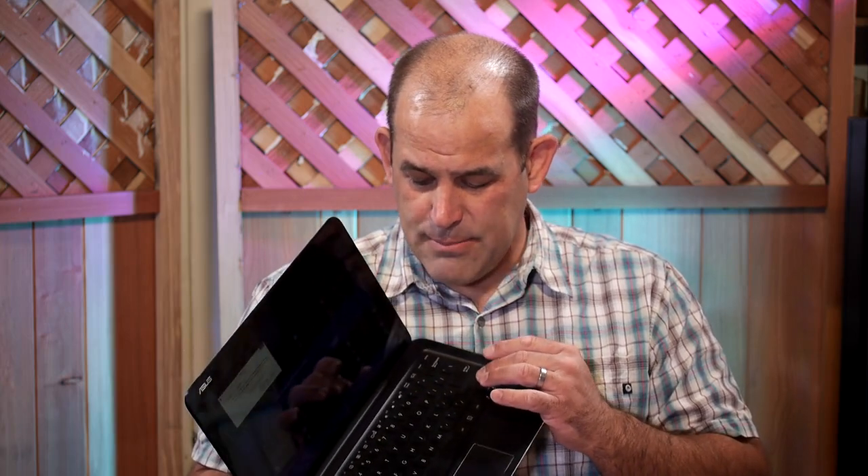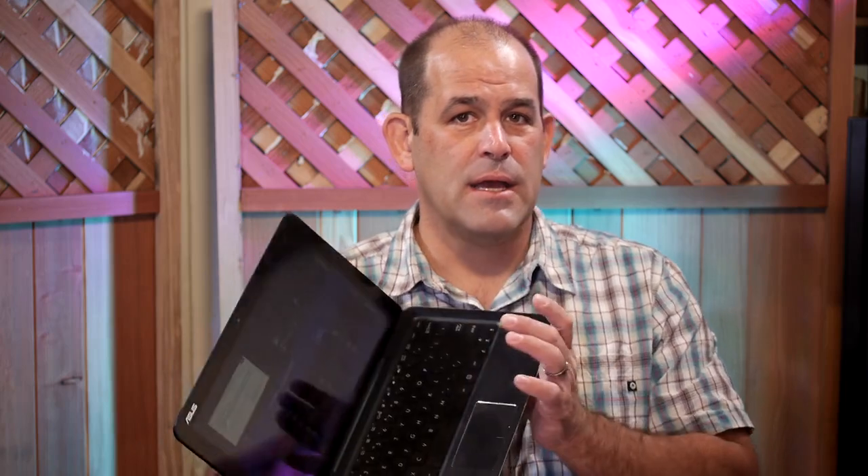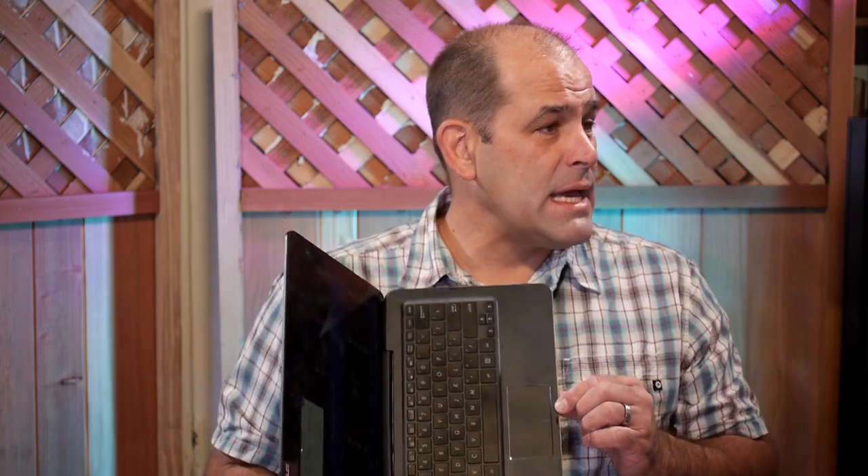If you need a backlit keyboard to type at night, you will not like this keyboard — there is no backlight. The trackpad is tiny, really small by today's standards. Going to it from the trackpad on my primary laptop took a lot of getting used to, but the keyboard itself I liked a lot.